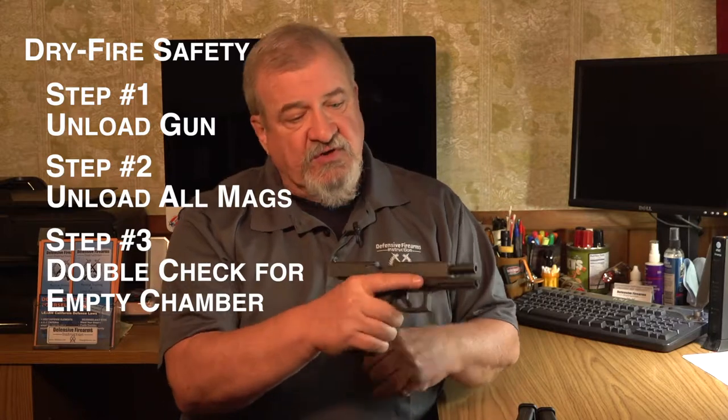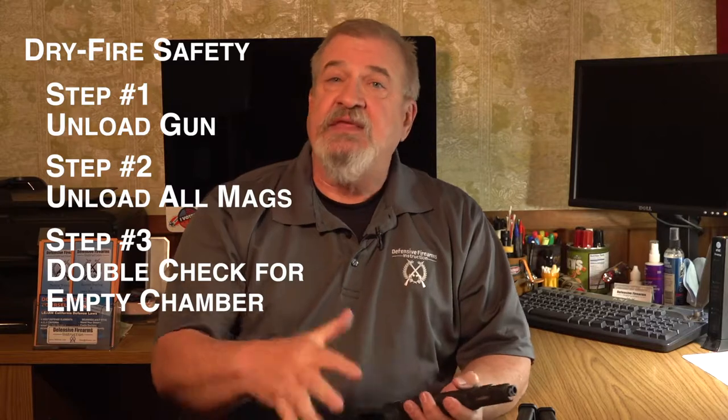Step three: check your firearm again to make sure that the chamber is empty and there's nothing in the magazine well. Then make sure that there's no possibility for you to mistakenly load your firearm with live ammunition. When you are inevitably distracted or lose focus, run through the empty gun and magazine checks once more — there's no downside in checking your gun again.